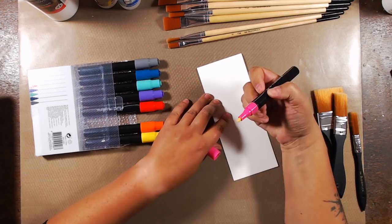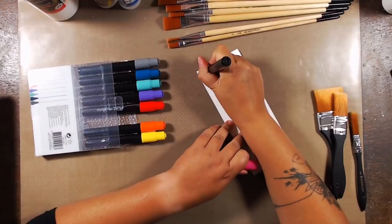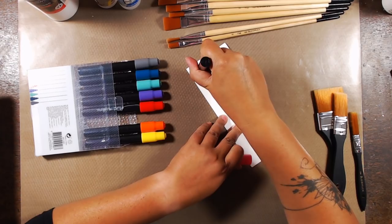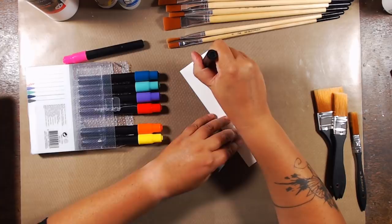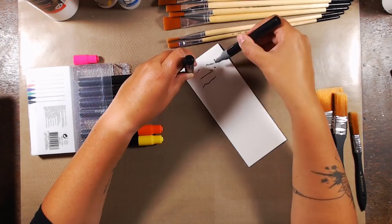Nothing is happening. I know it takes some time for the paint to come down but usually you can see something coming from the very beginning, even if it takes some time to reach the nib. But nothing is happening here — nothing at all. Let's speed it up because I've been pressing forever. I tried another one — maybe this one will work. I can hear the little ball rolling inside but nothing is happening. I checked the mechanism, which looks okay, but still nothing. Oh — something's happening! Yes, finally.